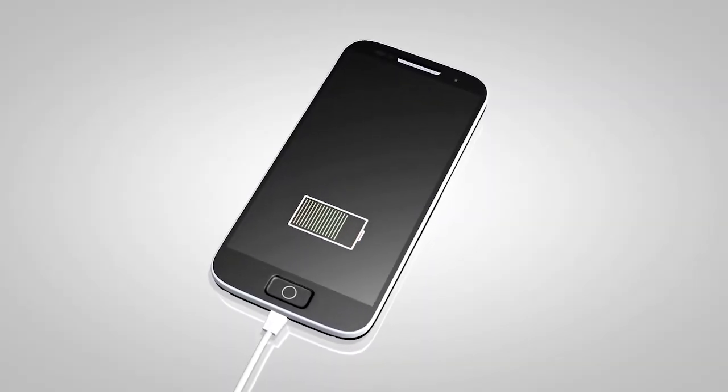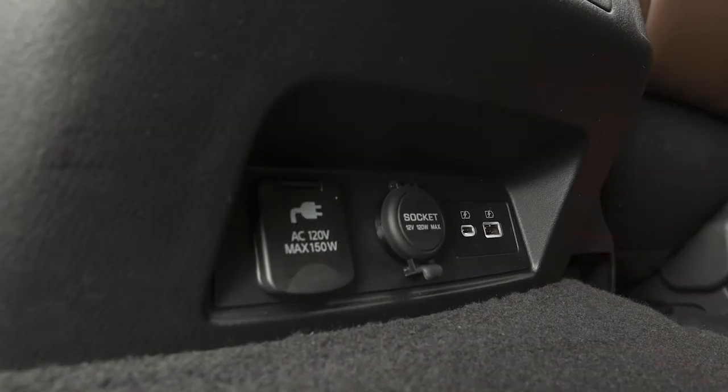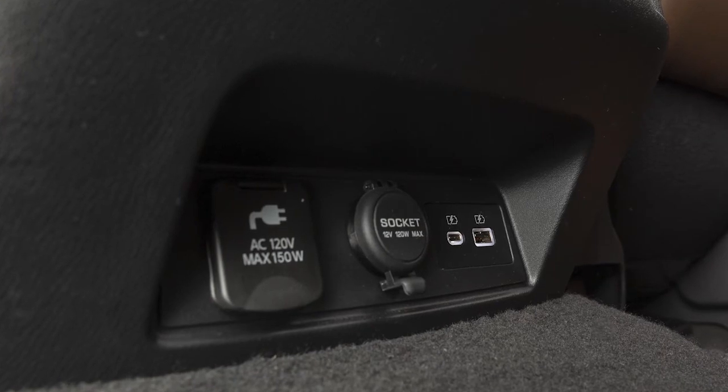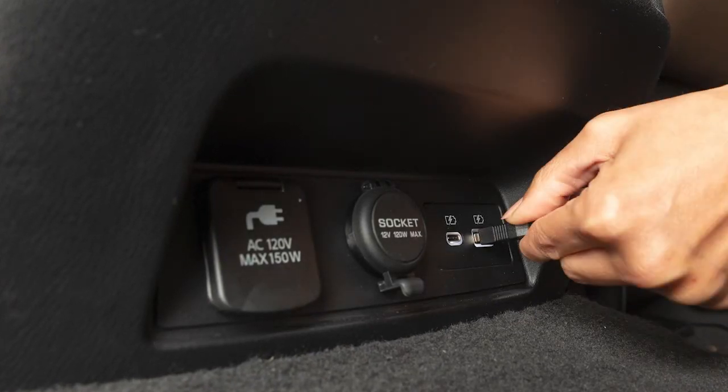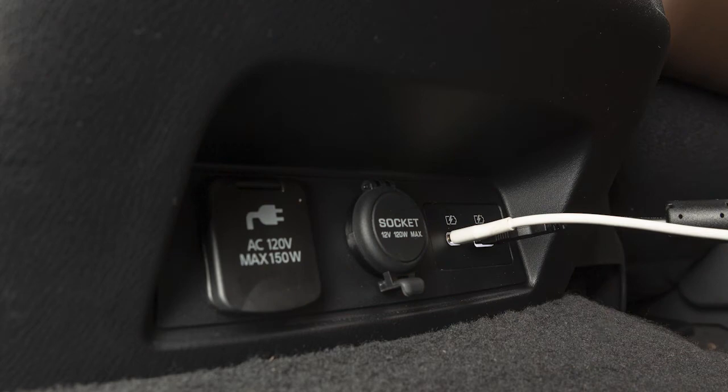If compatible, the battery of your device will charge while connected to the vehicle. If so equipped, additional USB ports are located on the rear of the center console. These are used for charging only and do not interface with the vehicle's audio system.